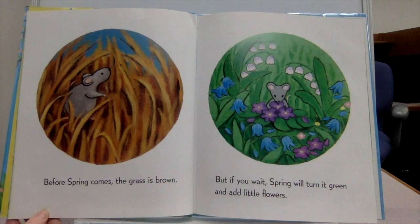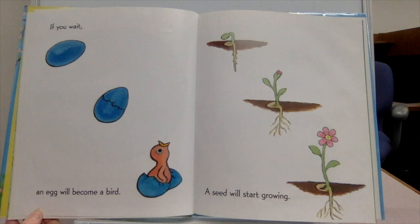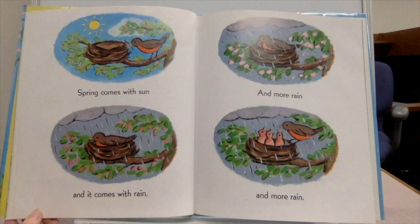Before spring comes, the grass is brown. But if you wait, spring will turn it green and add little flowers. If you wait, an egg will become a bird. A seed will start growing. Spring comes with sun and it comes with rain. And more rain. And more rain.